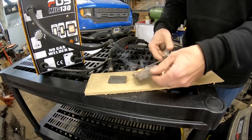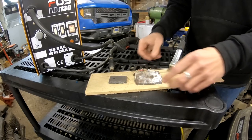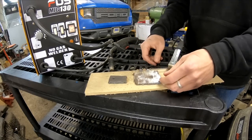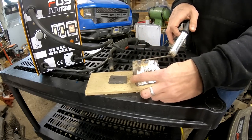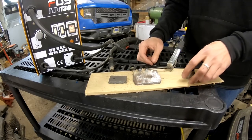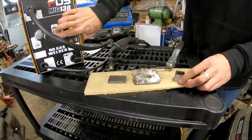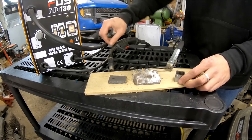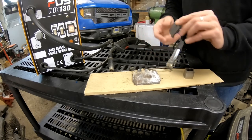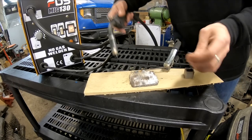We welded on a little grounding rod like you would on any large project where you need a remote ground. It's not too bad — you can tack a little weld in there and go for it. Next we're going to go for maximums and set this piece on here and give it a nice weld across to see what it'll do.